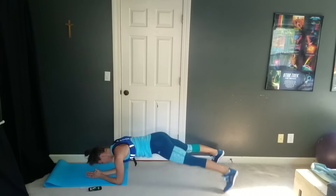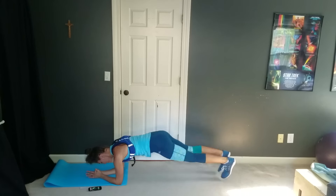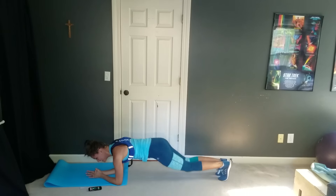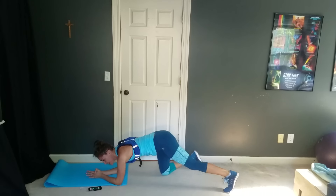Twelve — almost done, guys. You've got this. Seven — keep it going, under five seconds. And rest.